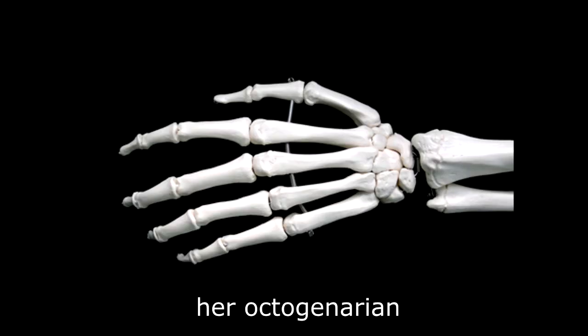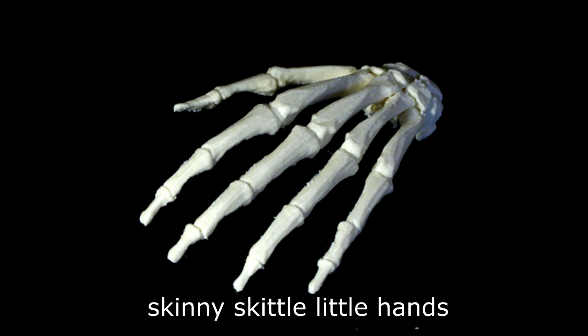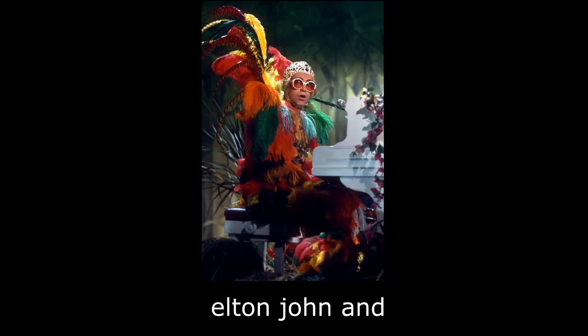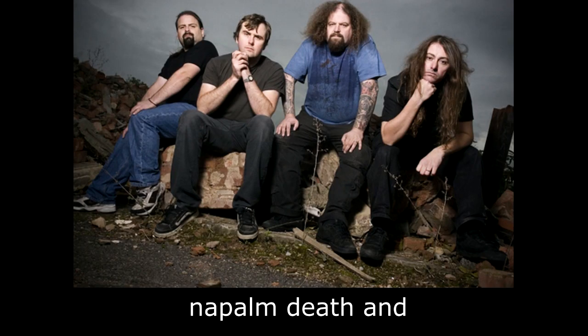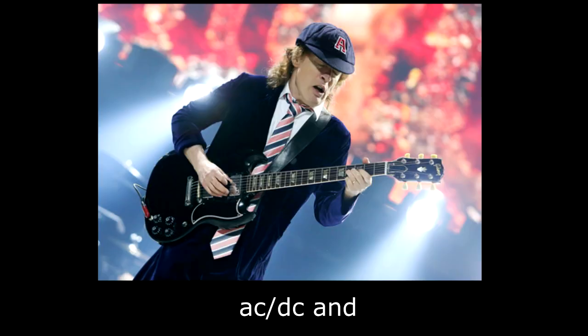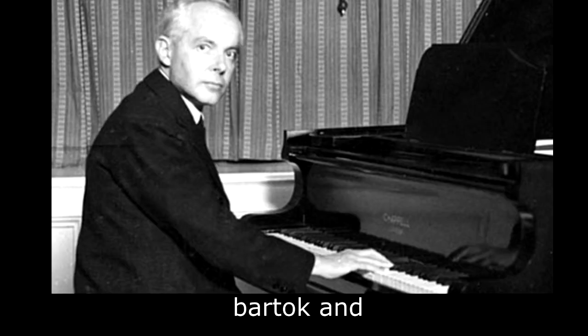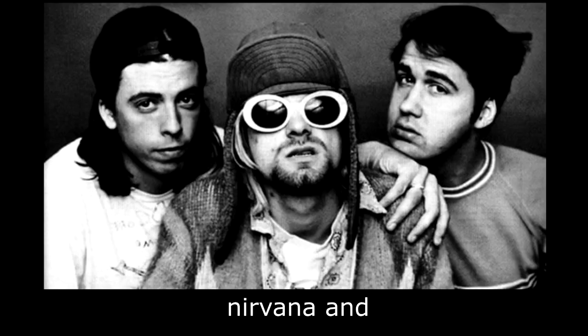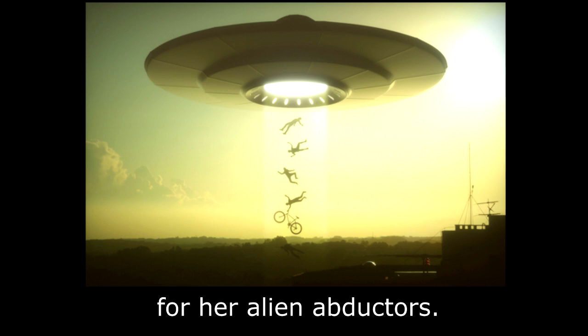Her octogenarian, veiny, bony, scrawny, skinny, little hands play Elton John and Mozart and Napalm Death and Taylor Swift and AC/DC and Gene Autry and Thelonious Monk and Bartok and Nirvana and Grandmaster Flash for her alien abductors.